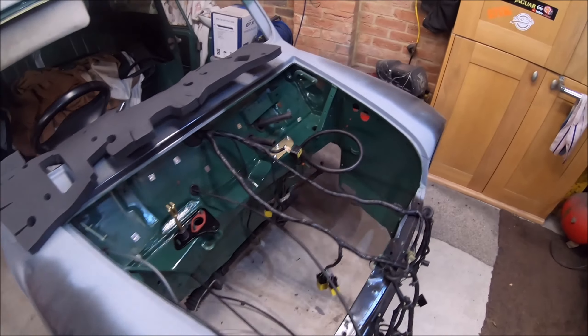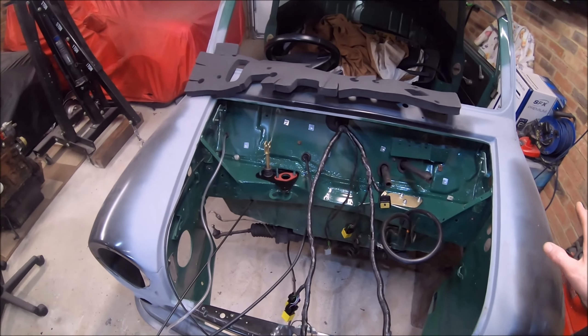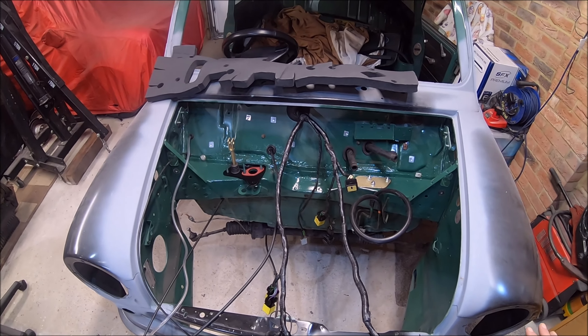I've fitted a new heater cable anyway. Put the heater box back in, run the parts back through. I was trying to get everything put in on this bulkhead so I could put the sound insulation back in without damaging it.